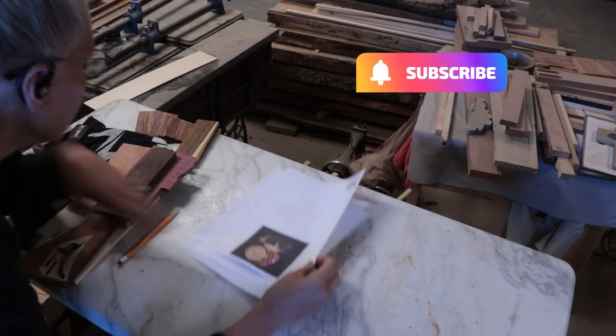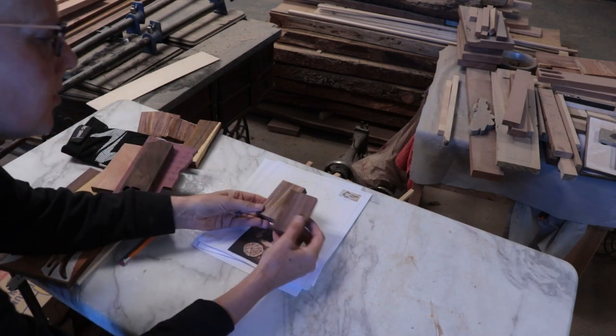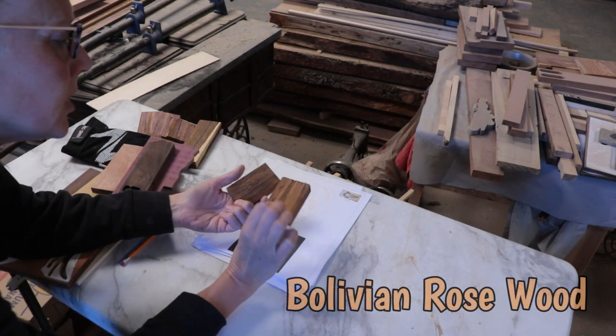It's going to be fun, so let's just do it and see what we can do. I picked out some wood. For the hair, I thought I would use this — it's got some purpley streaks.